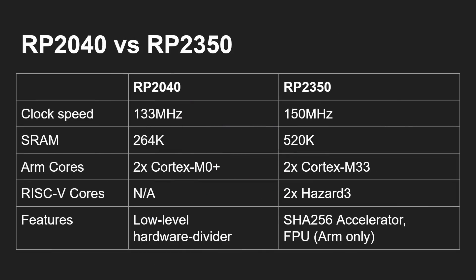A quick refresh: the RP2040 has two Cortex-M0 Plus cores running at 133 MHz with 264K of RAM. It includes a low-level hardware divider circuit because the Cortex-M0 doesn't have integer division or multiplication built in — you normally need to do it in software, though the chip does have a special unit for hardware division. The RP2350 runs at a higher clock speed of 150 MHz, has more RAM at 520K, and comes with a choice of two CPU cores.